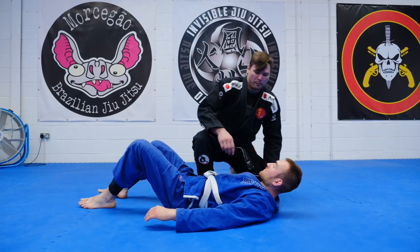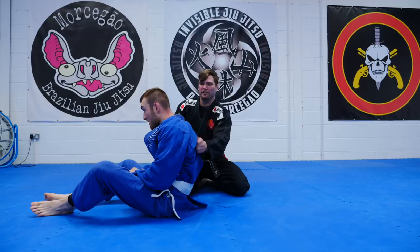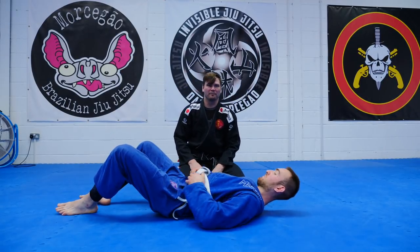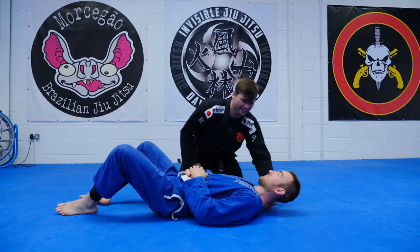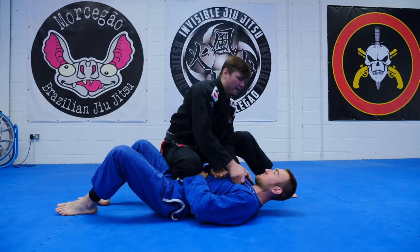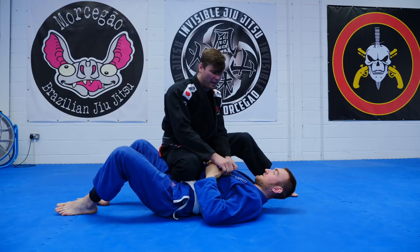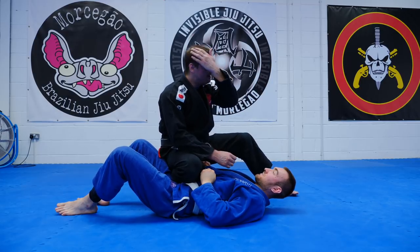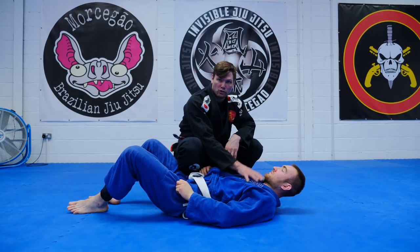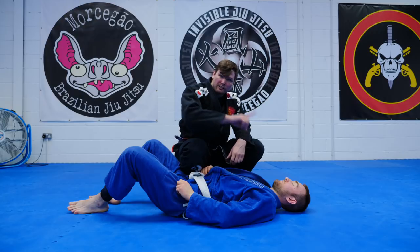The baseball back choke is very, very difficult if the gi has slipped down and he's lying flat. If that happens, I'm not doing a baseball back choke — I might have to try and bring his lapels back to me. His gi all out and nice and loose is much easier to get, because the tightness in the choke is not now, not here. It's loose — it's tight when I spin.